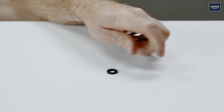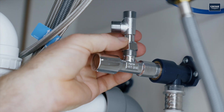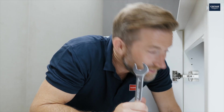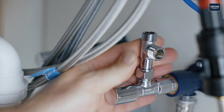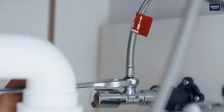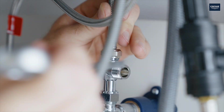Next fit the T-piece with the seal and screw it onto the cold water corner valve. Then connect the hot and cold water.